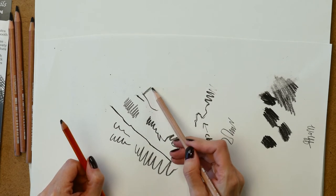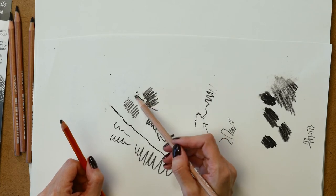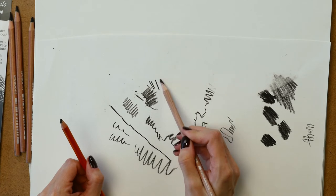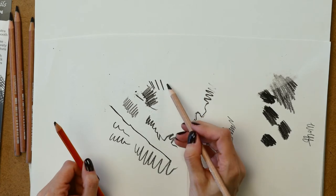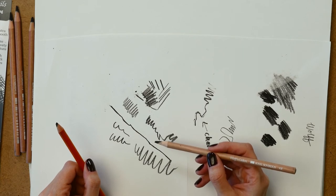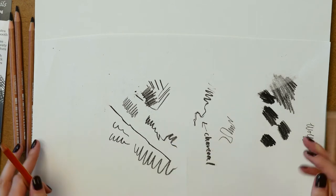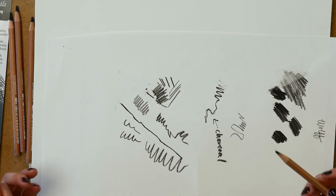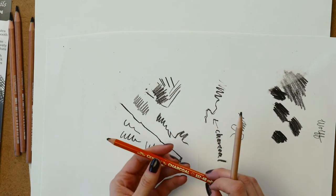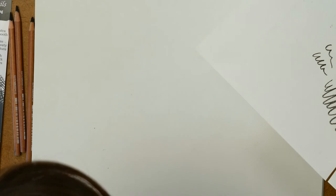The carbon pencil is composed of lamp black and clay. It did break just a little bit there with some pressure, but generally when I put harder pressure on it, it doesn't break very easily. It gives you more rigidity and control — think of it like the carbon pencil gives you the control of a graphite pencil but the blackness of a charcoal pencil.